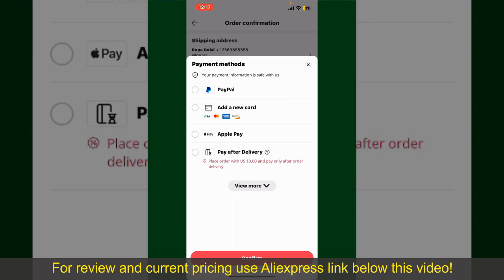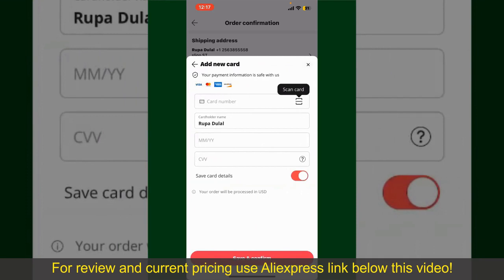Select one of the options as a payment method. In my case, I'm going to choose the Add a New Card option. Go ahead and pick one of the options. You can then scan your card with the help of the scanner button or manually enter your card number in the text box.